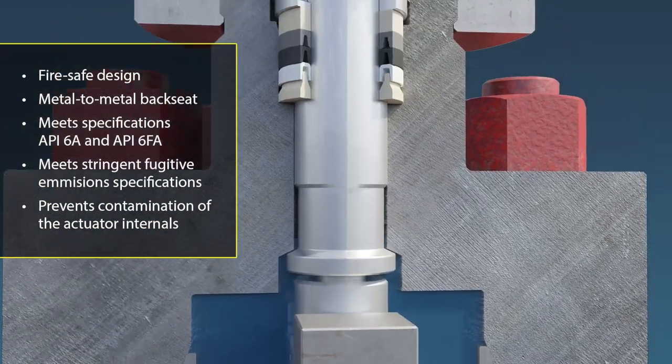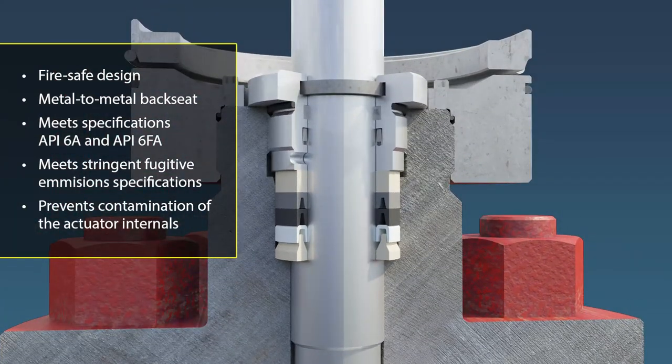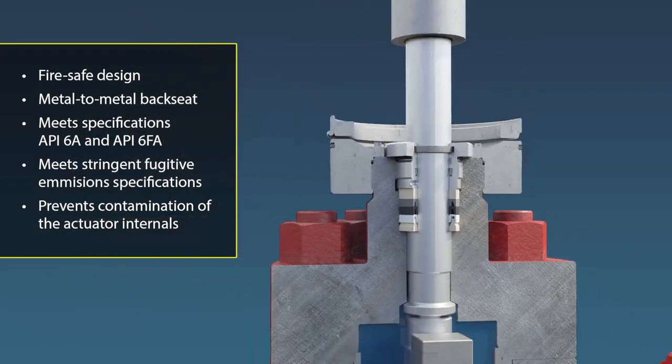Self-energizing valve stem packing provides long-term, maintenance-free performance and prevents external release of product.